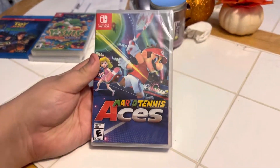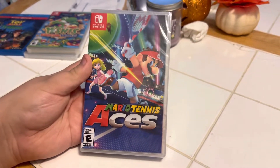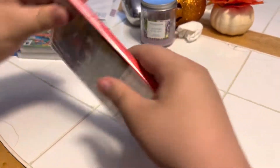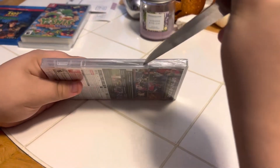Okay, the next item we have is a Nintendo Switch and this is called Mario Tennis Aces. Front, side, and back. Now we're going to open it up and see what's inside.